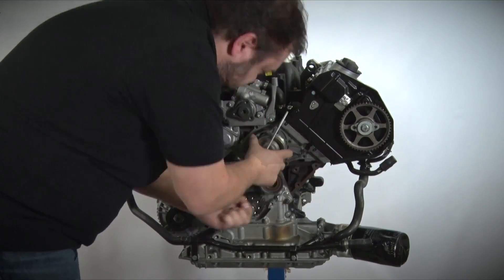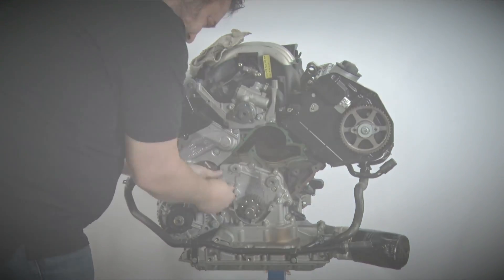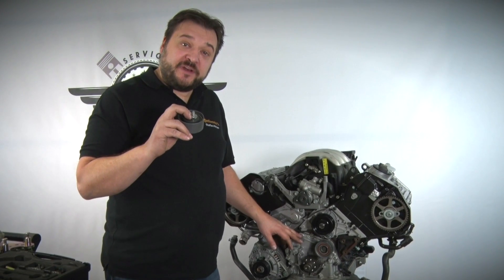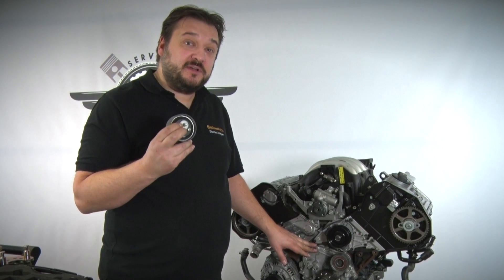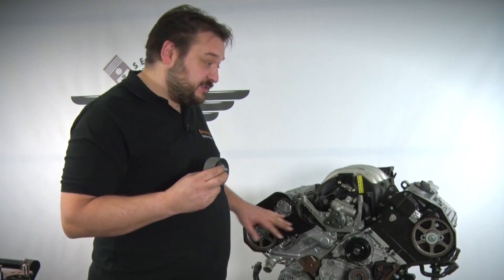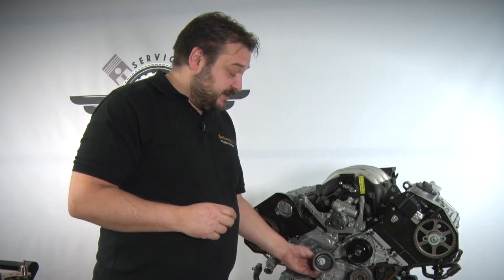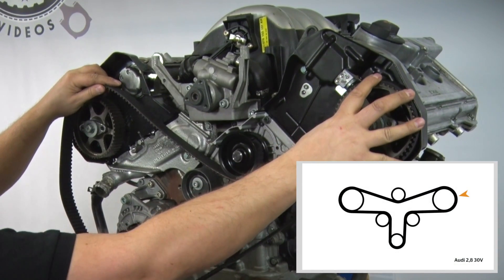Now you have to change all the components and also thoroughly clean the water pump seal surfaces. When fitting the tensioning pulley you need to take care — this is an aluminium housing. Please fit the tension pulley without fitting the belt at the same time. What often happens is that people fail to loosen the camshaft sprockets and then face the problem that the belt is pressing against it and the whole thing is misaligned when fitted. I've now fitted all the components and will start to fit the belt.